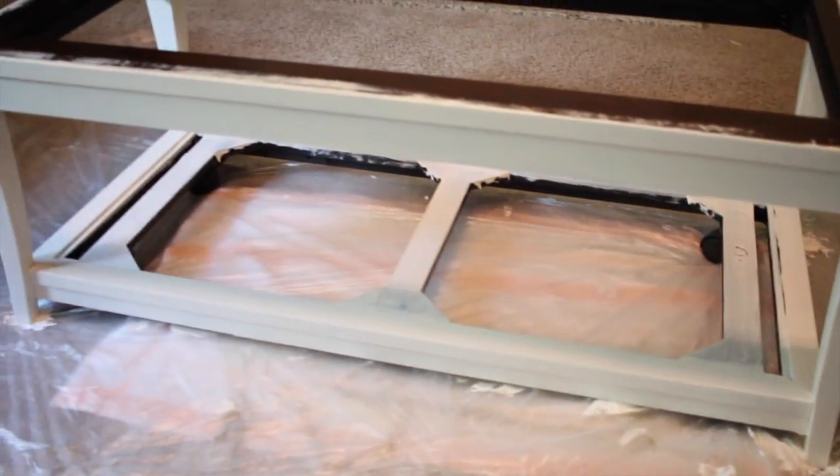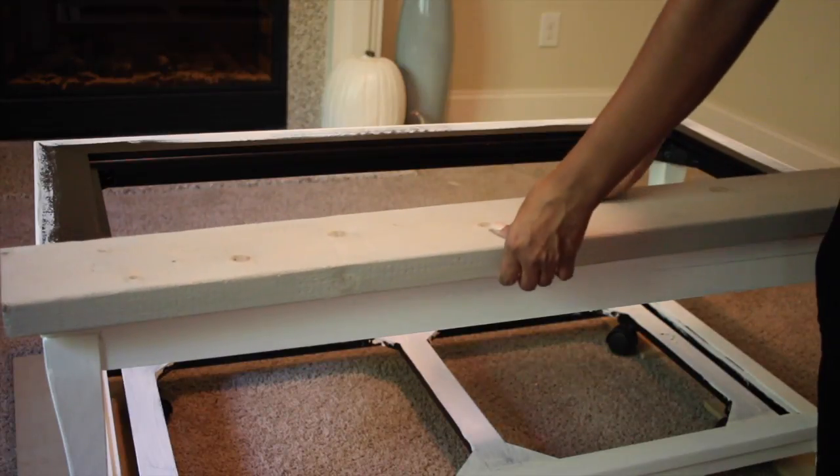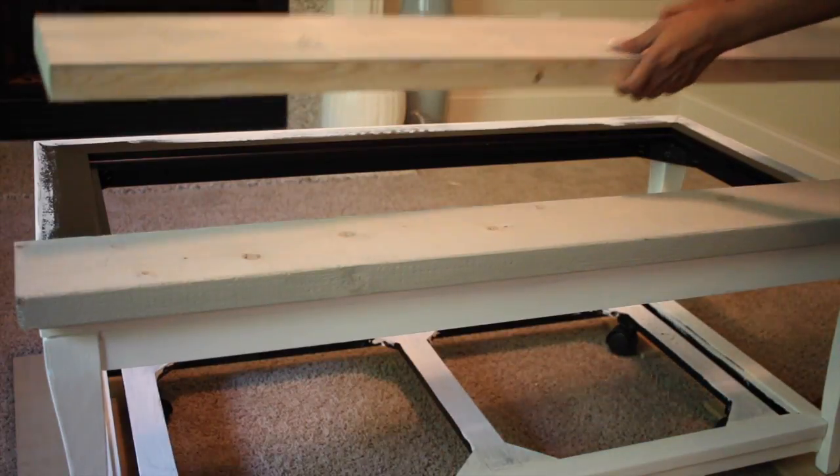I also decided not to paint all of the bottom because I'm going to add a second shelf to the table. Now I'm laying all of my wood on top of the table to see exactly where I want to place each piece before I start to glue it down.